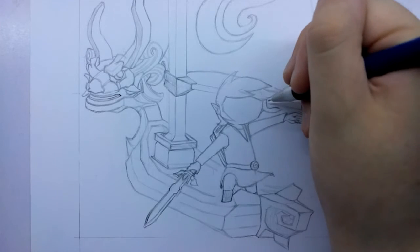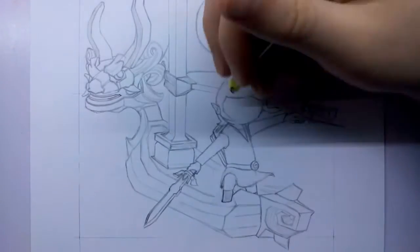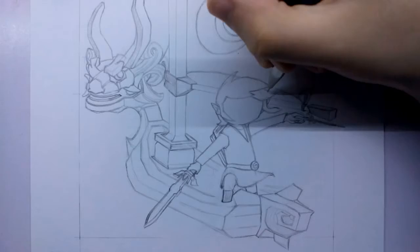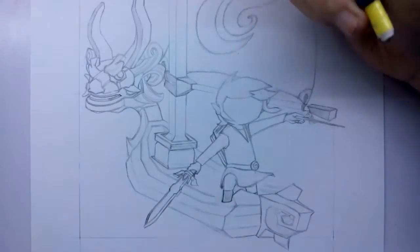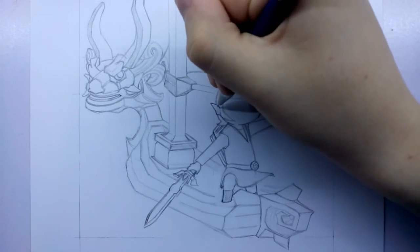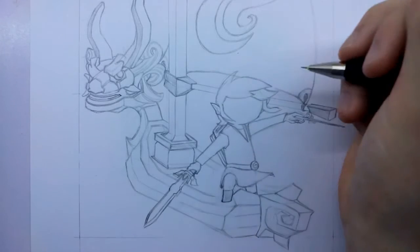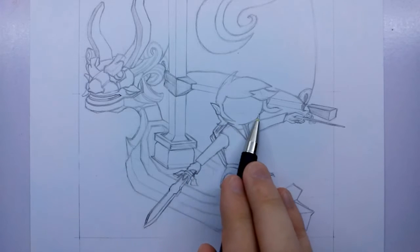I drew the top tip of his ear but I think I might rub that out because it's going to be a bit more obscured as he's turning to one side - it's a bit weird for the tip of his ear to be showing. We've also got the little curves to separate the portions of his ear, like where the lobe is and the top curvy bit of the ear as well. We can draw some straight horizontal lines along the edge of his face so that we can get the eyes in.